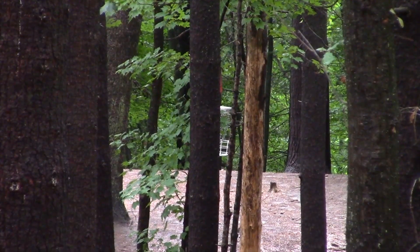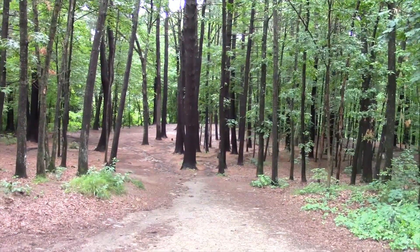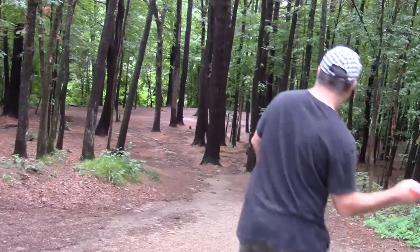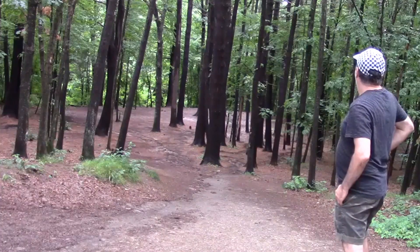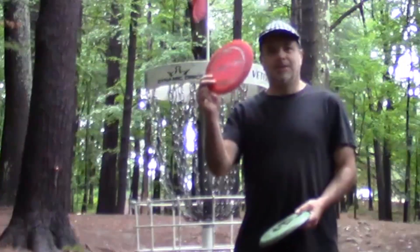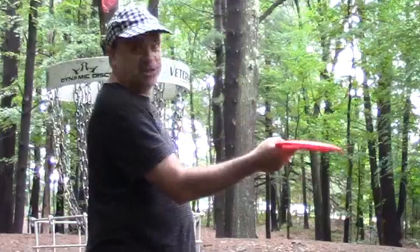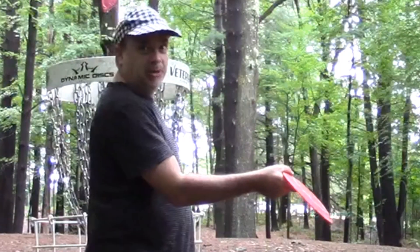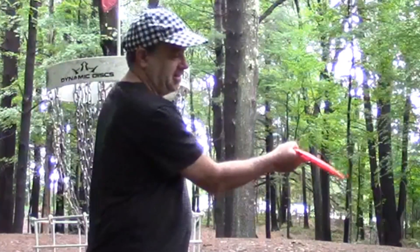North side at the hollows, number one. Straight downhill with lots of trees in the way. Crank SS 86 putter. Pretty flat with the Crank SS and it's a pretty stable disc. Stable meaning you throw it with a little hyzer, it'll stay on that hyzer line and then fade at the end.